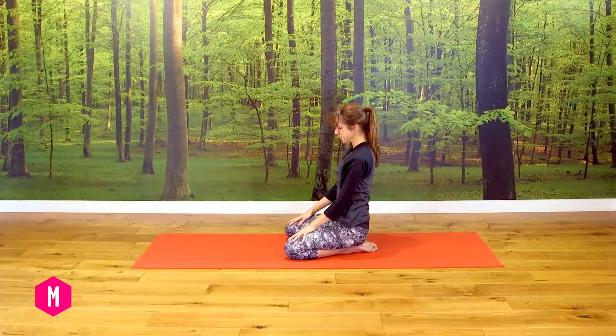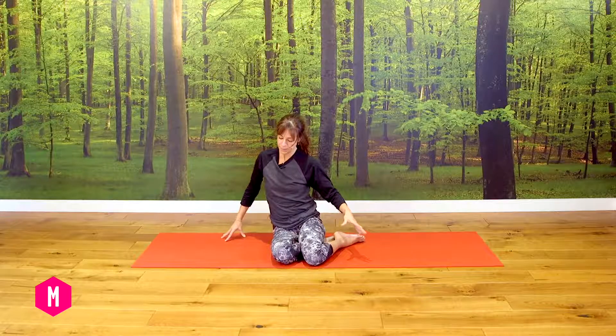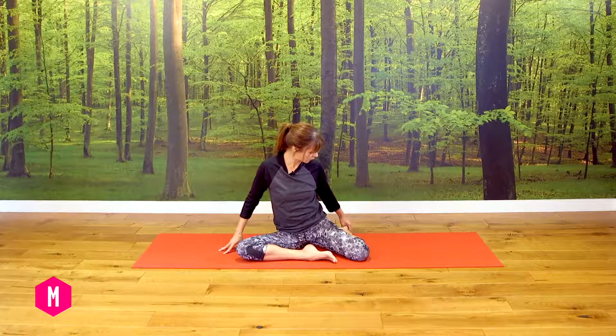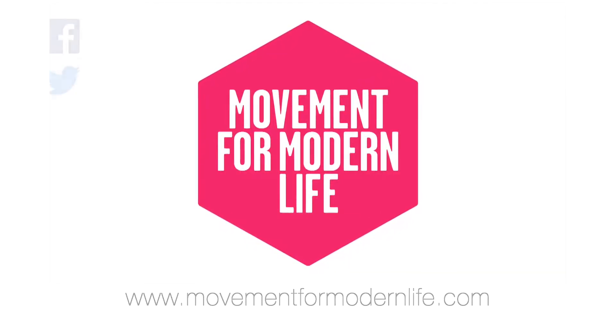We'll bring the hands to the sides of the knees, gently root the palms down, and slowly ease yourself all the way up to sit. Then we'll move around so we're sitting on the right hip, bringing the right knee forwards and out to the side, and taking the left knee to the left side with the foot behind you.